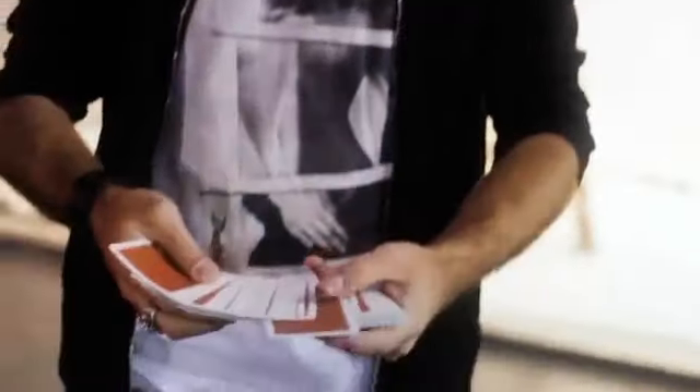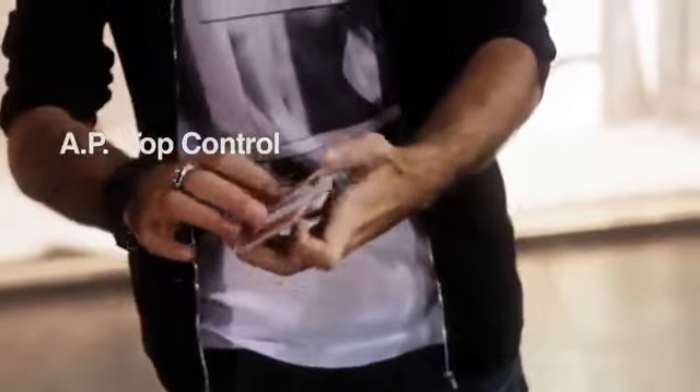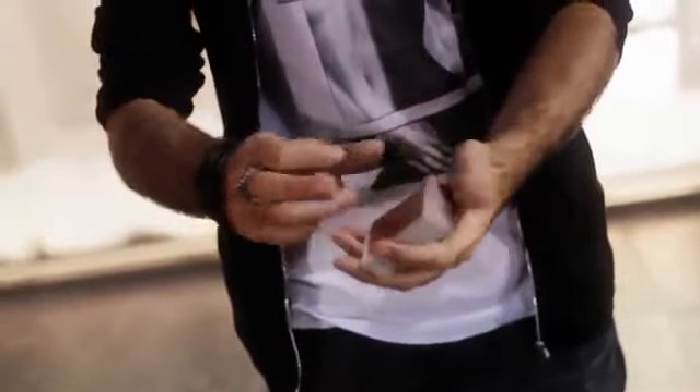All right guys, here we are filming on Hollywood Boulevard. I'm going to show you three versions of one of my favorite moves — the DMB spread control. I'll show you one to the top, one to the bottom, and even a nice one-handed control. Check it out: a card is selected, left out jogged just like this, the card is left sticking out to the very last second, push it in and control it to the top.